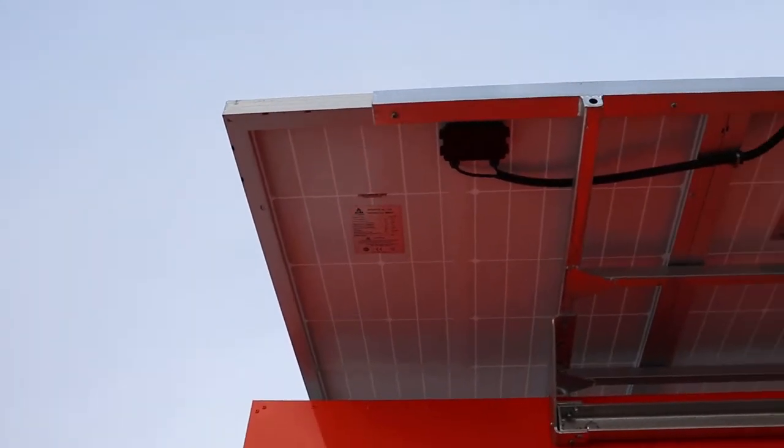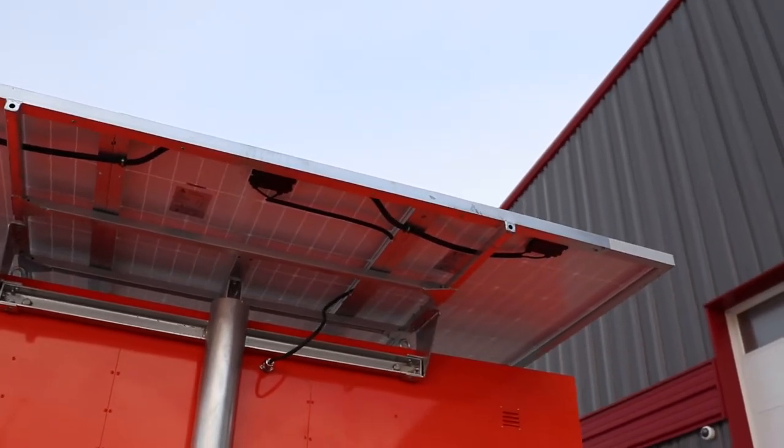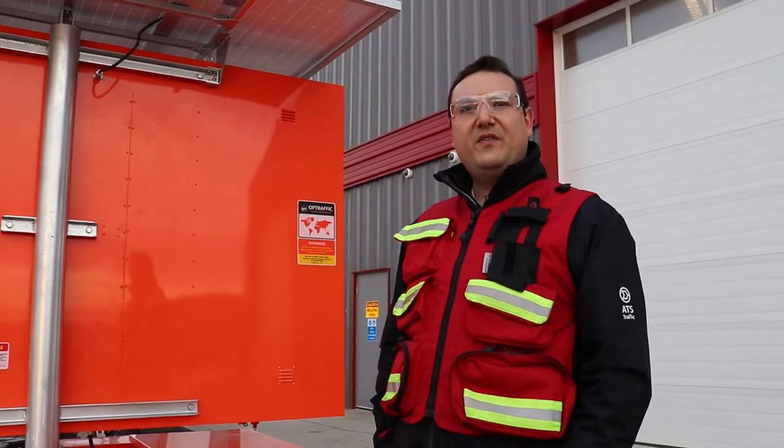With three solar panels providing 540 watts of solar, combined with your three 12-volt gel cell batteries, you have the perfect mix — just the right features and just the right value. Inquire today at atstraffic.ca. We are ATS, your trusted leaders in traffic safety.